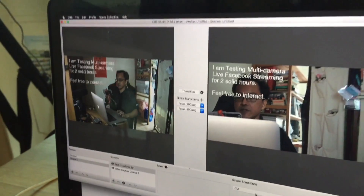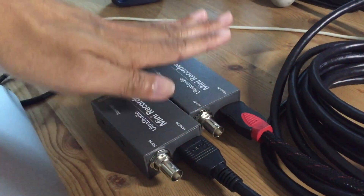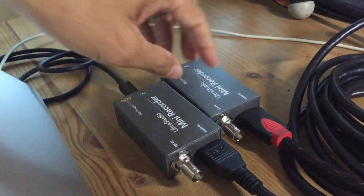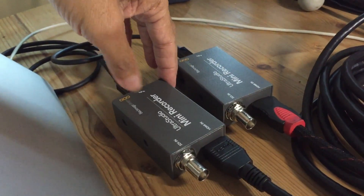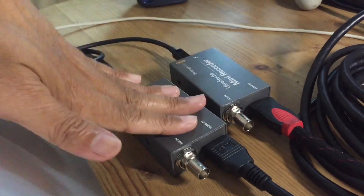I've already set up the OBS software. By the way, the mini recorder feels hot after being connected for just a few minutes — it's rather hot. So if you plan to put this in an enclosed area, make sure it has proper ventilation. It's not just warm — it's hot.